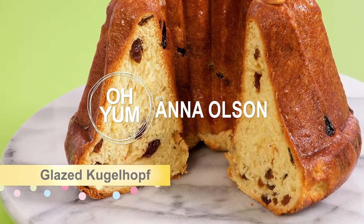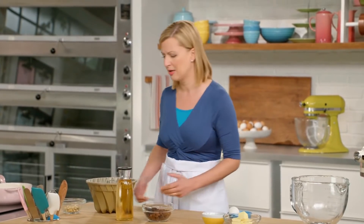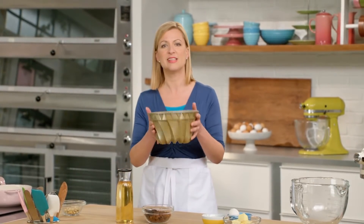My glazed kugelof is impressive and delicious. A kugelof is a yeast bread, buttery and rich, almost like a brioche, but it's baked in this impressive tin. So before I can glaze anything, I have to make my kugelof dough.